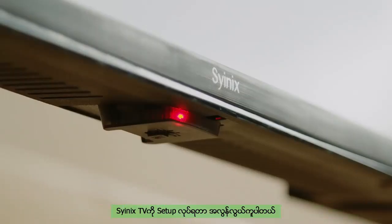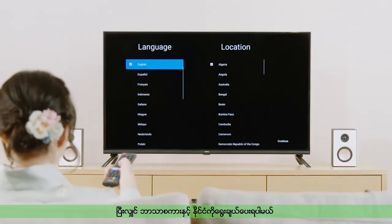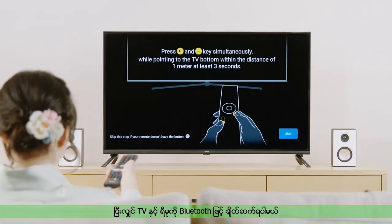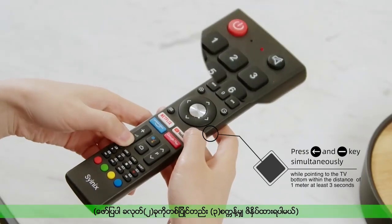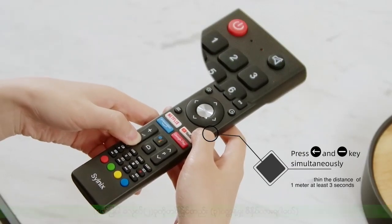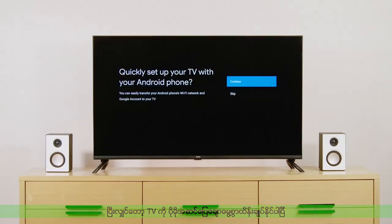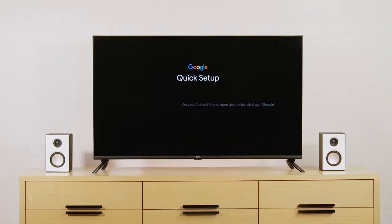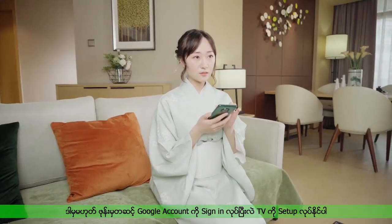Starting your TV is really easy. First, press the power button to turn on the TV. Then, select the language and location — follow the prompts on screen. Pair your Bluetooth remote. After successfully pairing your remote, you can control the TV more intelligently. You can choose to either use your phone or remote control to set up and control your TV as required.